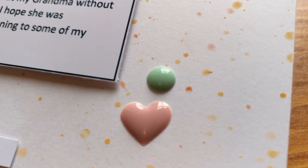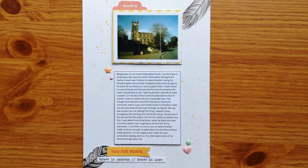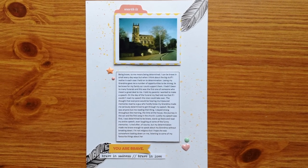So this is my finished layout. If you liked this video do give it a thumbs up and subscribe for new videos every Wednesday and Saturday. Thanks for watching!